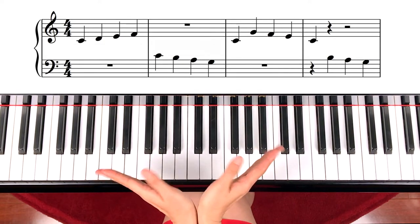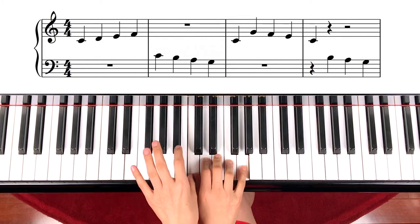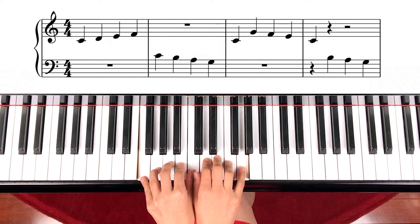So we're spreading over like a fan from the middle C — to D, E, F, G, and C, B, A, G, F. All right.